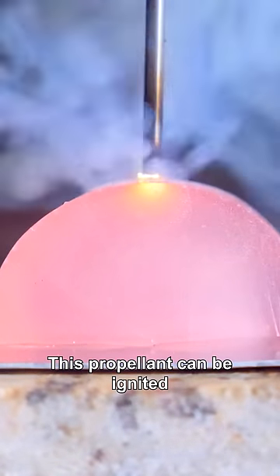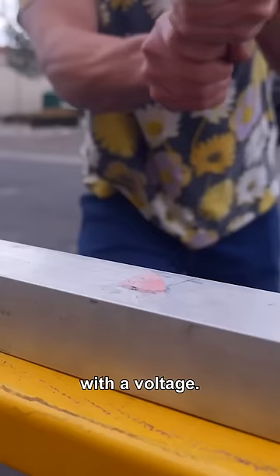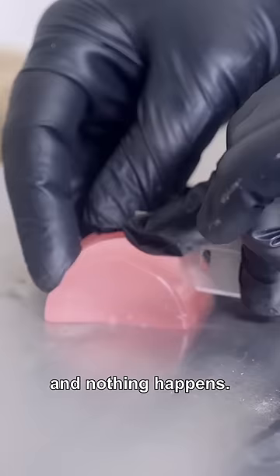This propellant can be ignited with a simple voltage, like a battery. Not only that, it can only be ignited with the voltage. You can hit it, burn it, and nothing happens. If you didn't know any better, you would think it's a piece of rubber.